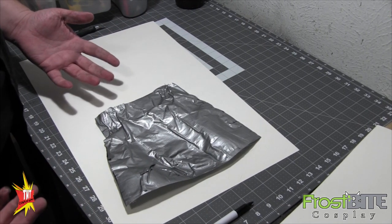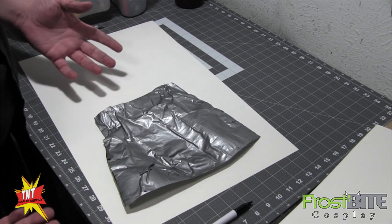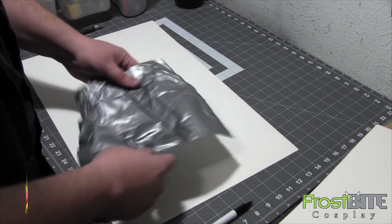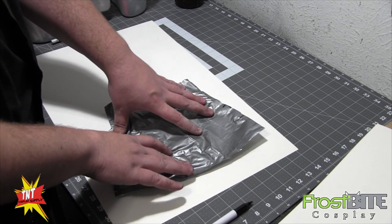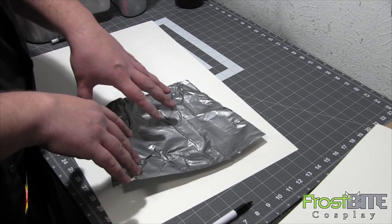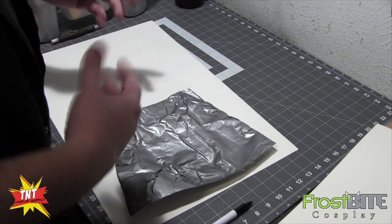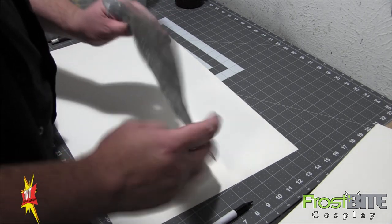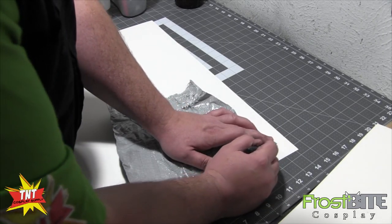Now, I don't know why this works — it's a weird prop maker deal. If we were to take this right now and put it down face up and cut it out on foam exactly like it is, it wouldn't go back on your arm — it wouldn't fit. It would be too small.